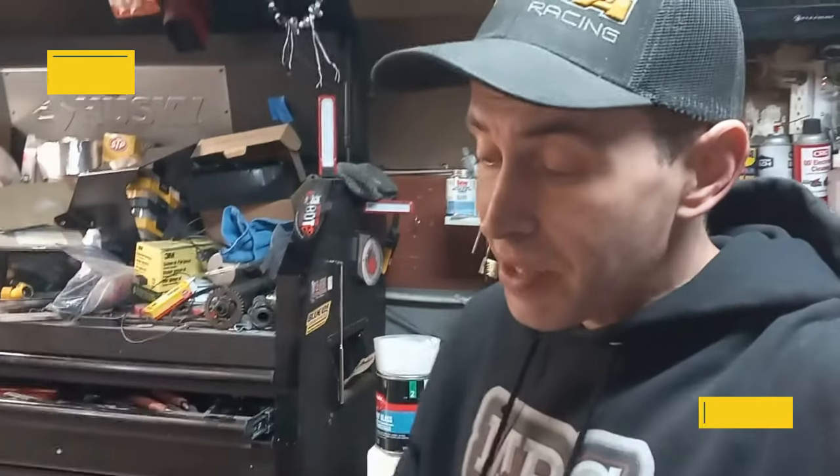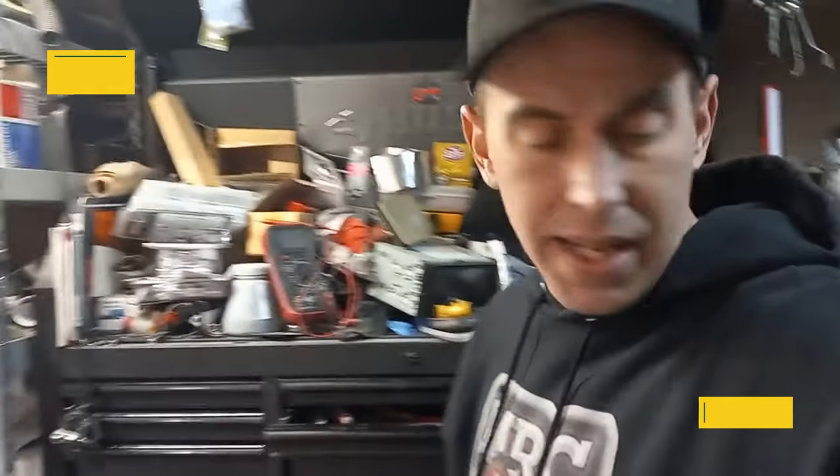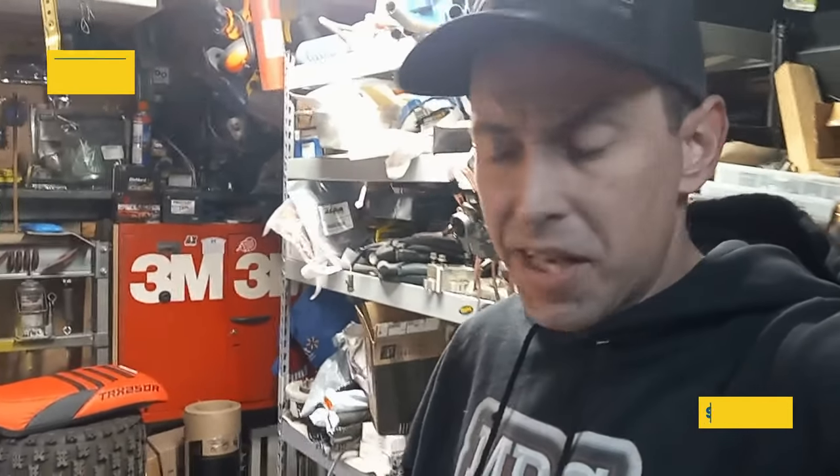What's going on, Garage Gang? Matt from GarageMC here. In today's video, we're going to rebuild an axle carrier for the TRX-250R, 1986-89. It'll be the same procedure. This will also be the same procedure for a lot of different axle carriers. Let's get into it.